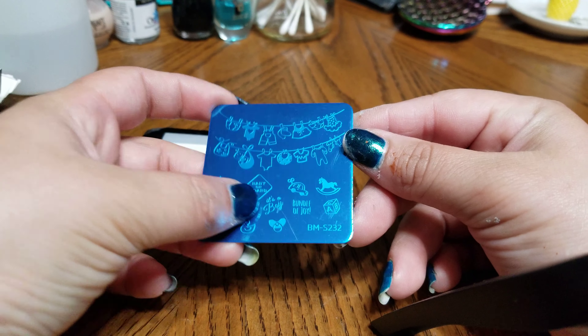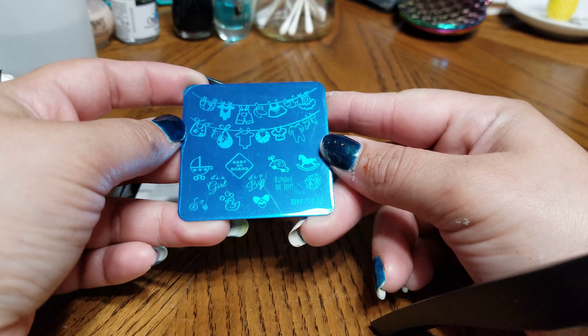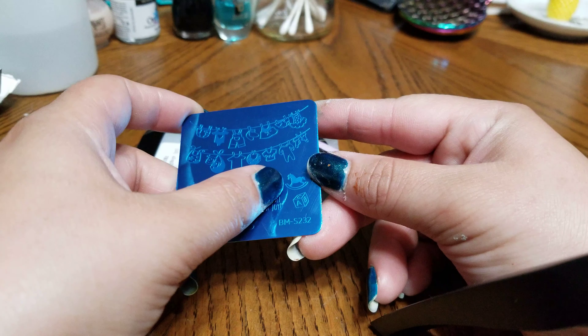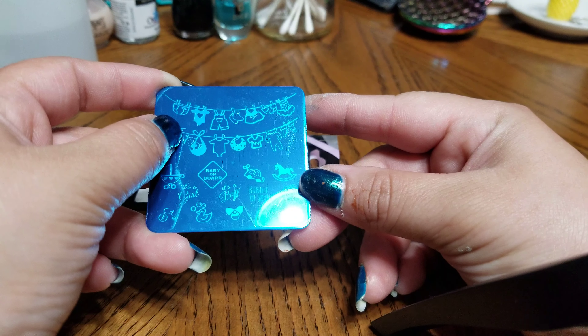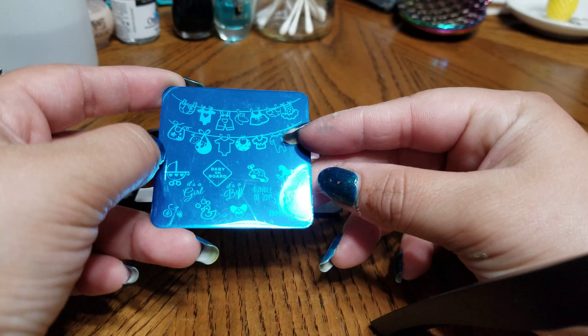And last but not least, BM237 — look how cute that is! It's a girl, it's a boy, bundle of joy — so adorable. Look at the little trike and the duckies, pacifier, rocking horse, toy car, and I like how it has a little baby hanging. It has little girls' clothing and boys' clothing — oh, that is so cute!